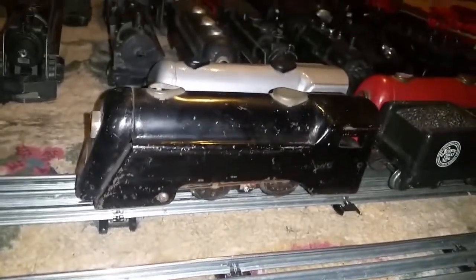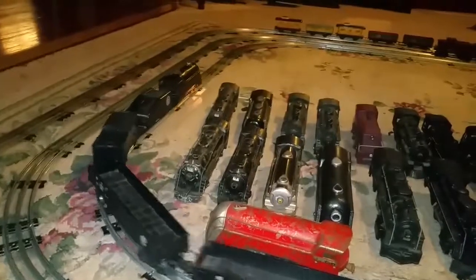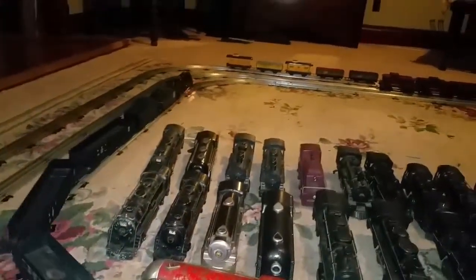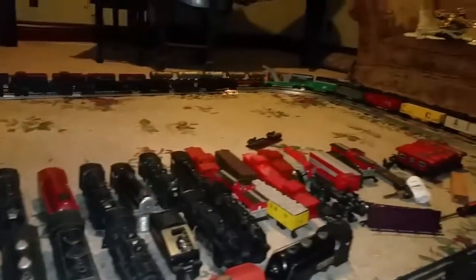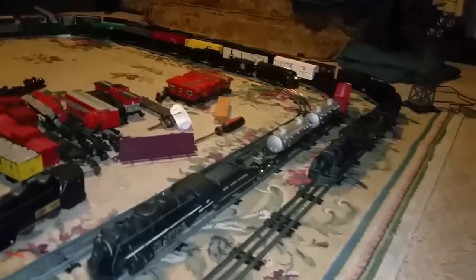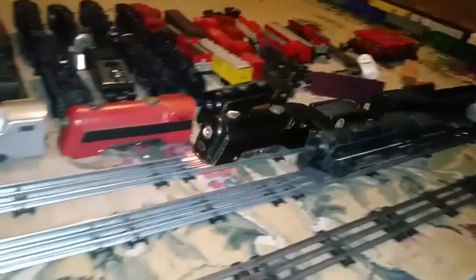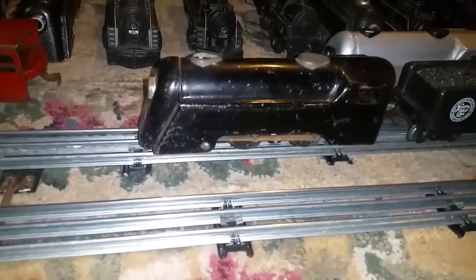I haven't paid more than $10 for one of these things, and they run really well. The only thing they don't have are the handrails. In every other way they are exactly like the electric Commodore Vanderbilt. But the nice thing about these is they are much, much earlier — these are wind-ups. So you're looking at 1932, 1935, something like that. This engine is almost 100 years old.